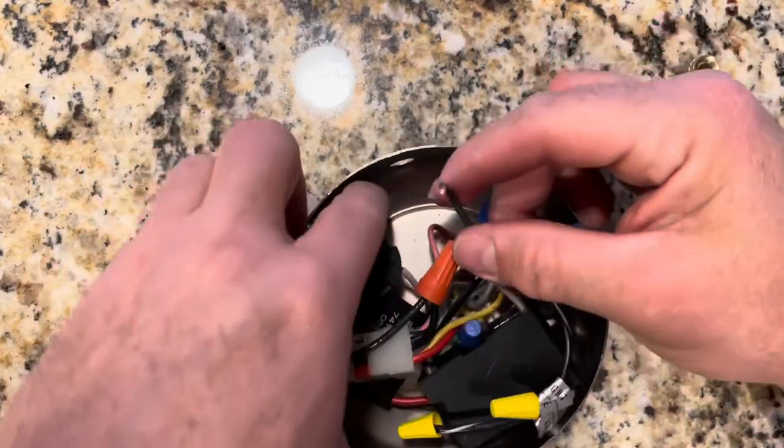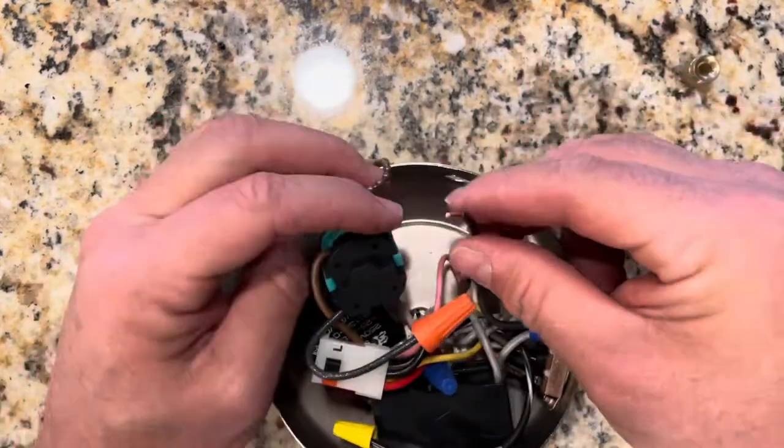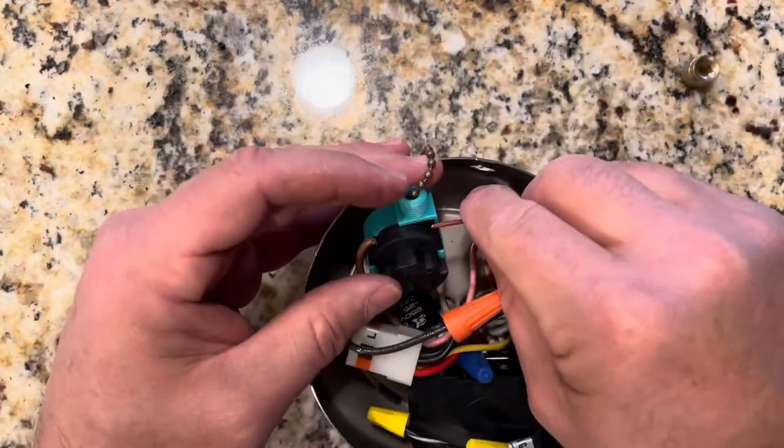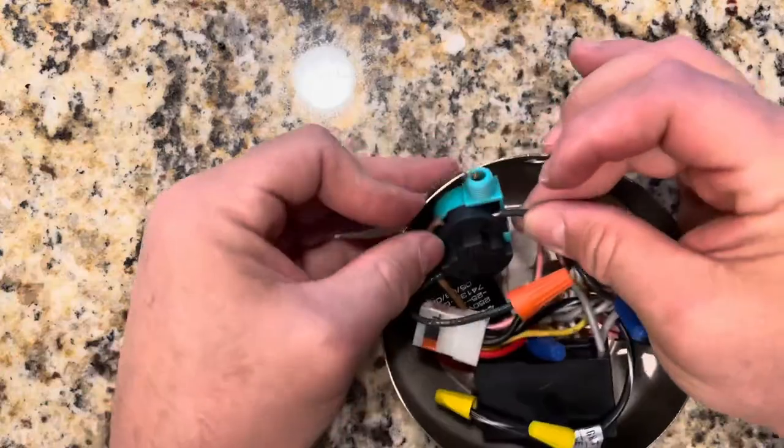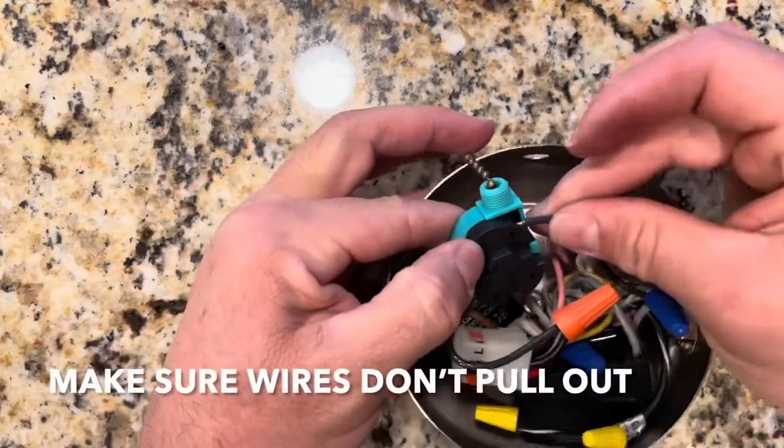Okay guys, this is your new switch. Gray goes to one, so let's do this. Make sure it's tight.